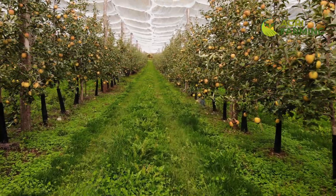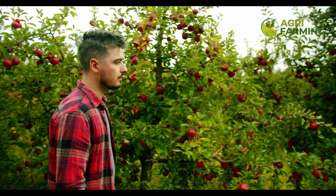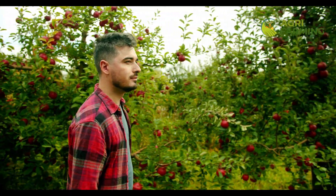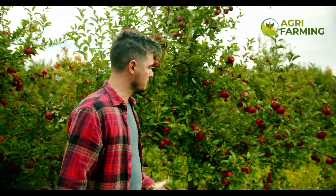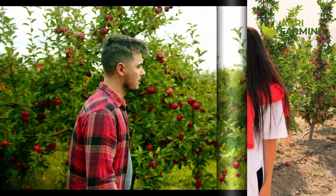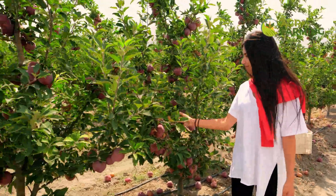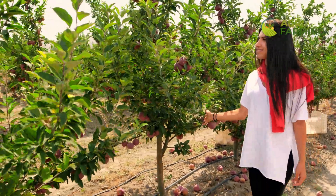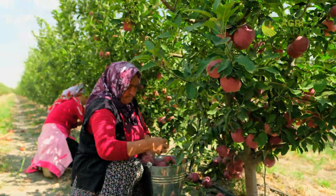Congratulations, you have just learned how to start and manage an organic apple orchard. We hope this guide inspires you to start your organic apple farming journey. If you found this video helpful, please give it a thumbs up, share it, and leave a comment below with any questions or tips you might have. Don't forget to subscribe for more organic farming insights. Happy farming, and see you next time!